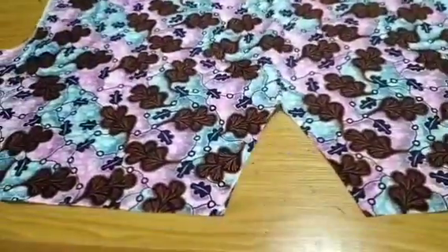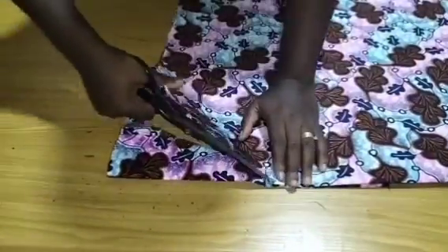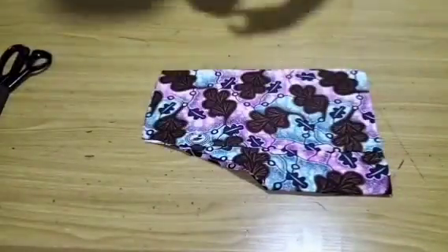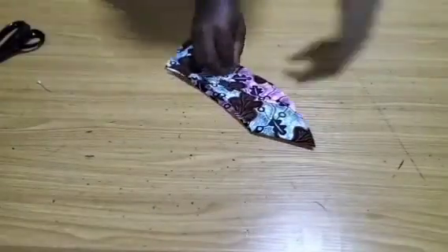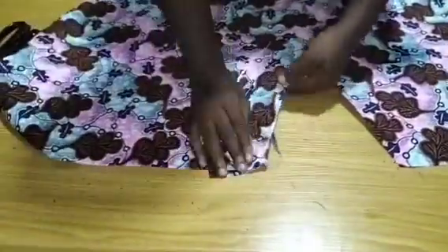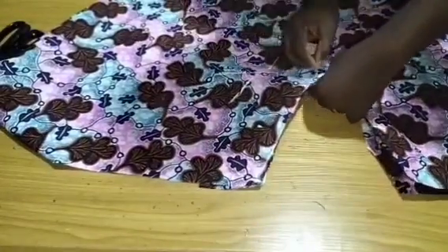I'll just place my fabric, secure with my pins, and cut off the neckline shape on the facing. I'm going to take the measurement of three and a half inches all around — that is my facing width. The next step is to place the facing and stitch it at 0.5 inch, but make sure you secure with your pins before you stitch.